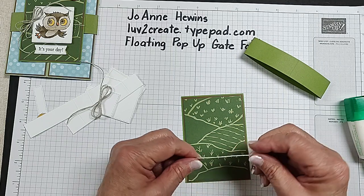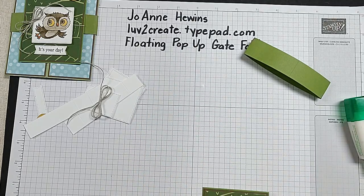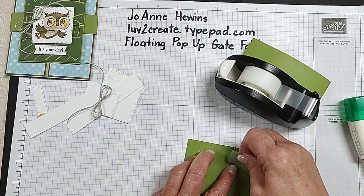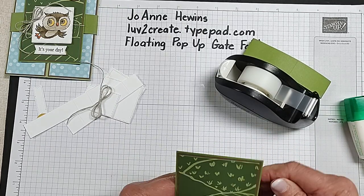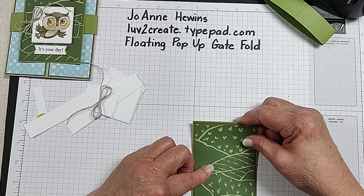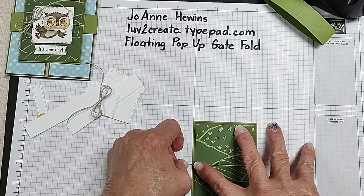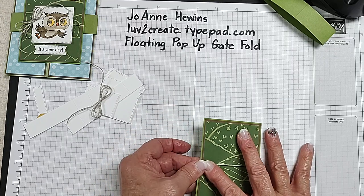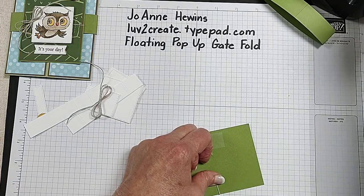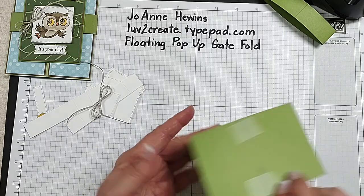I've got a little piece of linen thread and I'm going to add it about halfway down on the back with some regular scotch tape. If you want to make sure it's perfectly straight, use your grid paper — I can look and see it needs to go right in there. That tape is going to be hidden behind the belly band.